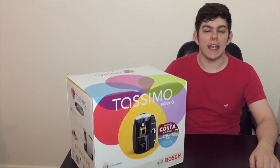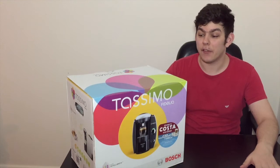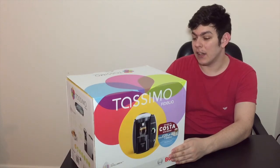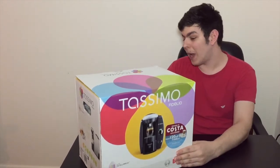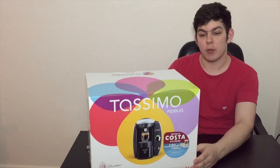Hi guys, it's iDanielTech here, back with another video. There is another passion in my life and that is coffee. As you can see, I have got the Tassimo machine — the Fidelia Tassimo, to be correct. This is the biggest one in the range, a 2 litre capacity, made by Bosch, and it uses all of the great technology that all the other Tassimos do.